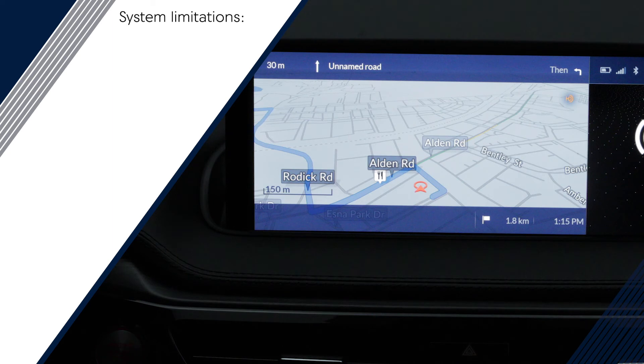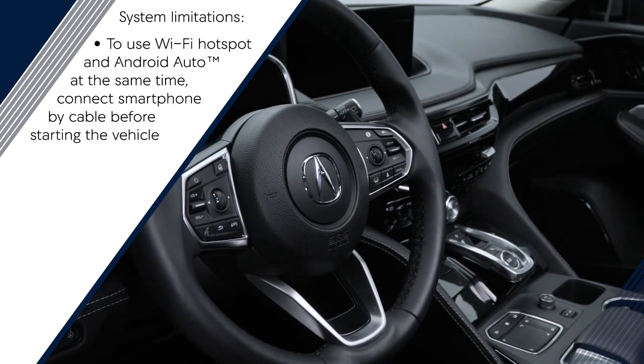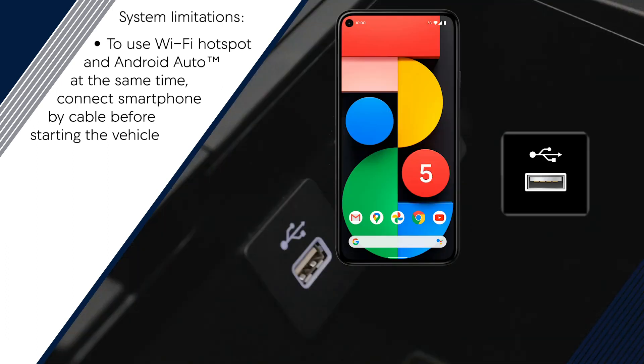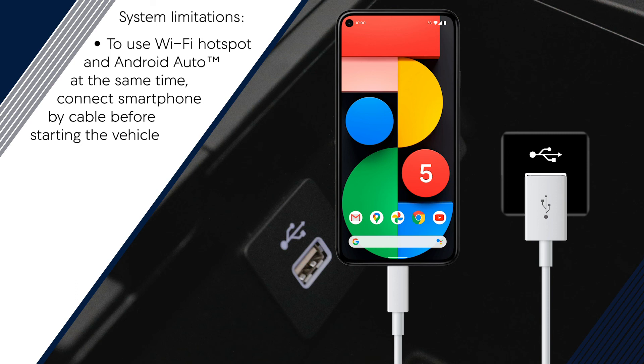Remember that wireless Android Auto comes with a few limitations. Models with the built-in navigation system can't use that system at the same time Google Maps is engaged. In addition, in vehicles equipped with a Wi-Fi hotspot capability, the smartphone will have to be connected to the vehicle by cable to the USB smartphone audio interface in order to use Android Auto and the hotspot at the same time. Just be sure to make the connection before turning the ignition on.